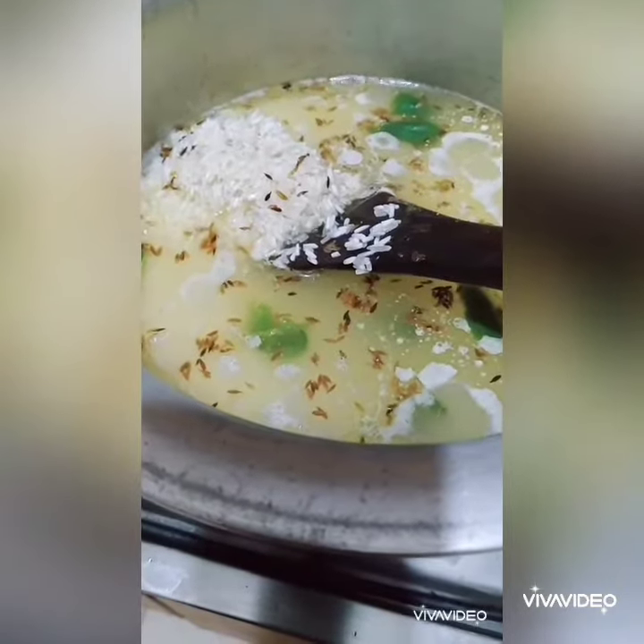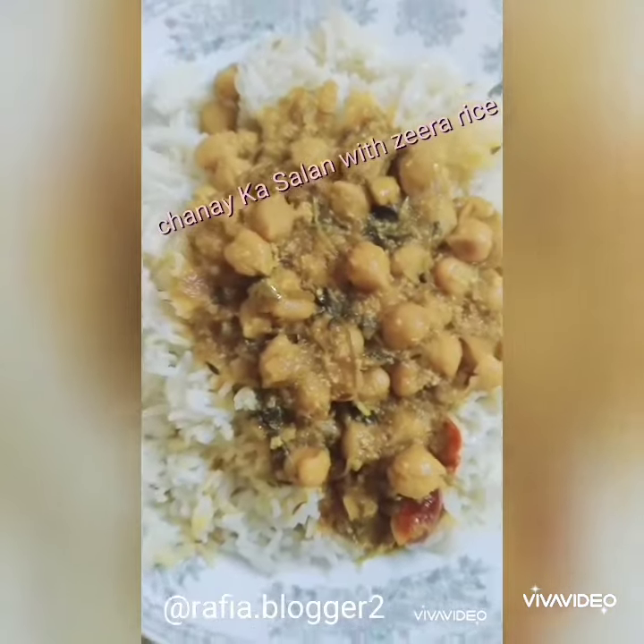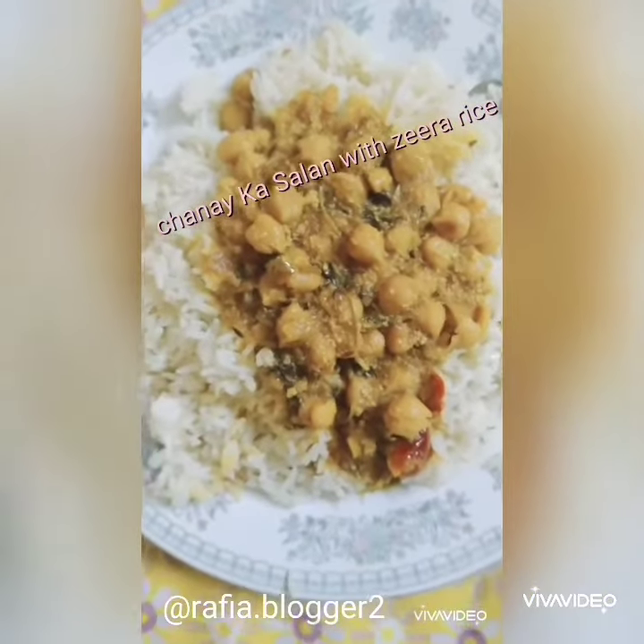Because I am a rice lover, I had this tasty chane ka saalan with boiled zeera rice and it was yummy!